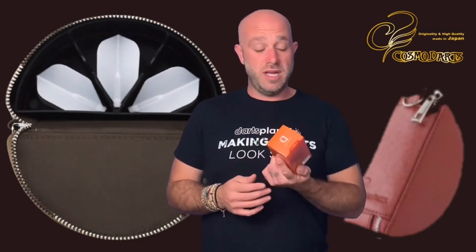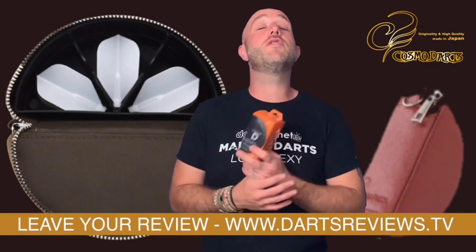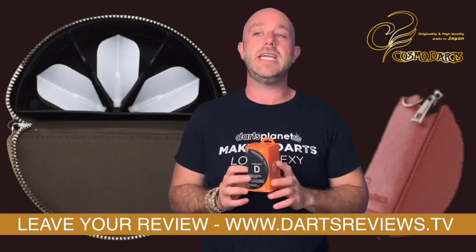All in all it's a nice little case, holds your darts, flights, and stems. Normally when I'm going to darts I just grab my darts, put them in my pocket and off I go — no planning. So this keeps them all in one place. I'm happy with it, and for that price, not bad at all. Looks cool.